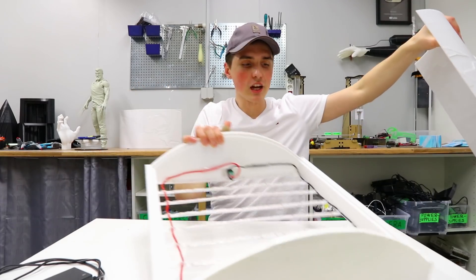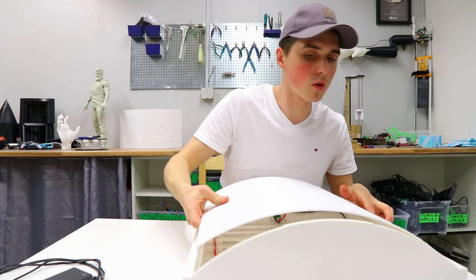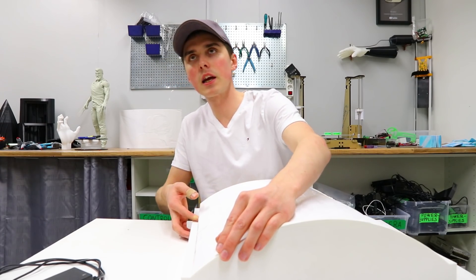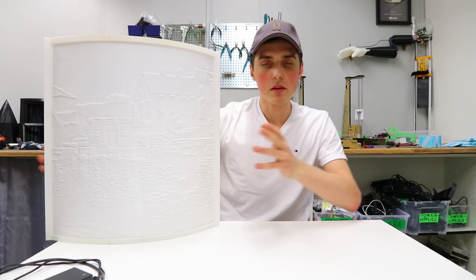Something interesting I came across: the word lithophane comes from 'lithos' meaning stone or rock, and 'phane' meaning cause to appear — from this, lithophane derives its meaning of 'light in stone.'